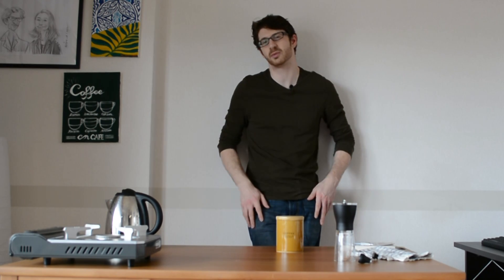Is your mocha pot coffee bitter and really hard to drink without sugar, or is it flavorless and unexciting? In this video I'm going to show you how to make a perfect mocha pot coffee every time.